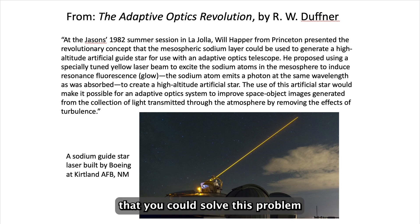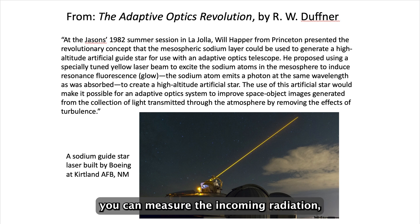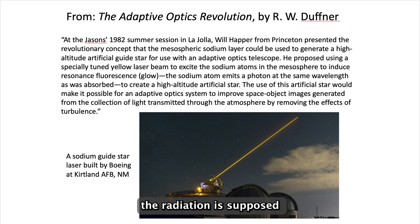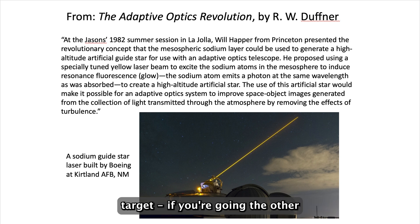It was known at that time that you could solve this problem if you could measure the distorting effects of the atmosphere. Astronomers knew how to do that. At night, if you have a really bright star, you can measure the incoming radiation. The radiation is supposed to be a plane wave — nice and flat — coming from a star. But as it goes through the atmosphere, it gets bent up and twisted. As it comes down toward your telescope, or going toward the target the other way, because of this twist, it won't focus properly. You don't get a nice point — you get hundreds of them.